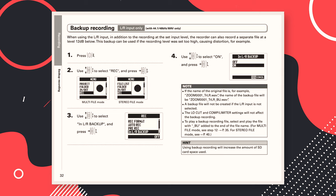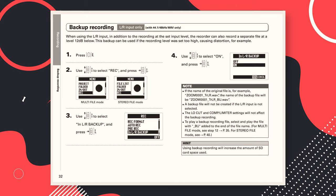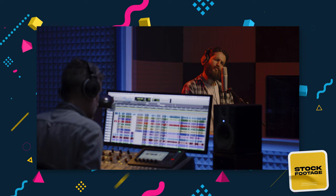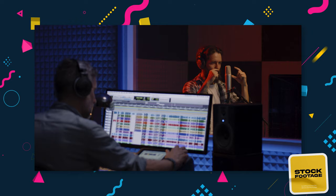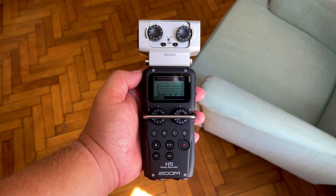The Zoom H5 has a feature called minus 12dB backup. When recording, it creates a backup of your recording which is minus 12dB quieter. If you get too loud and experience distortion, you can go into the minus 12dB safety track and replace a distorted clip with a quieter, undistorted version.